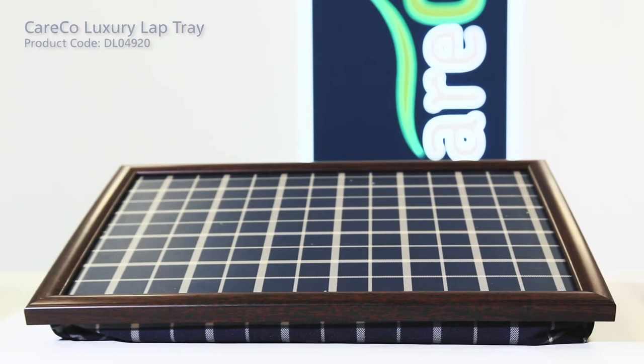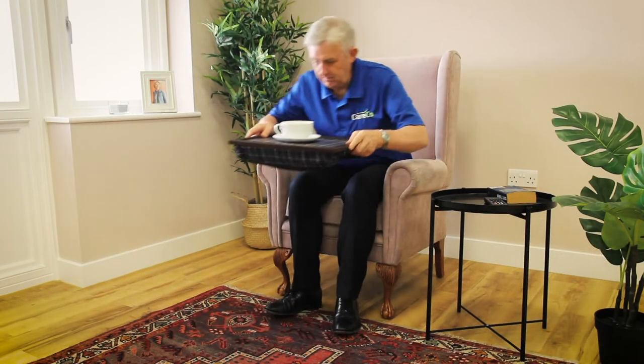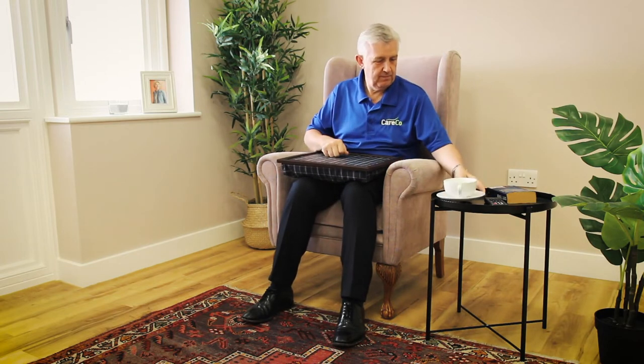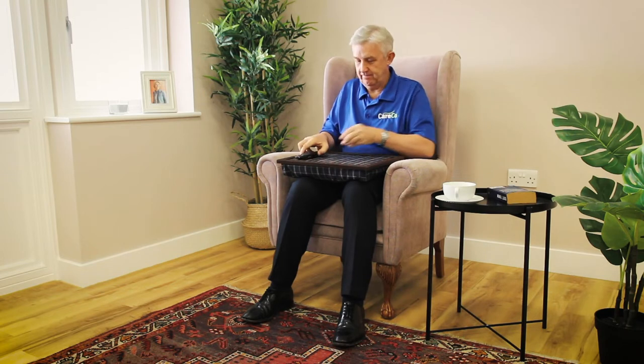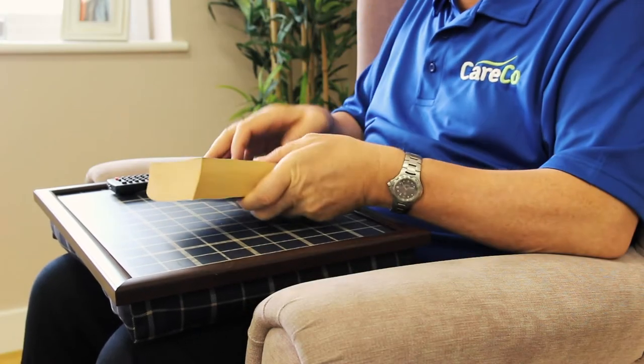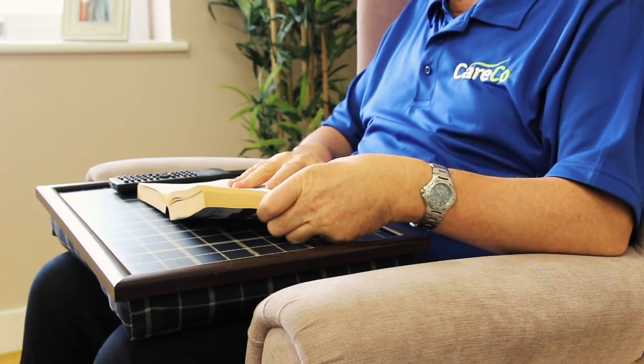The Careco Luxury Lap Tray is an excellent example of an aid that makes day-to-day tasks much easier when dealing with limited mobility. Especially useful for those with limited dexterity and weakened grip, this beanbag lap tray offers a sturdy surface for plates and hot drinks when you're relaxing in front of the television, recuperating in bed, or soaking up the rays in the garden.